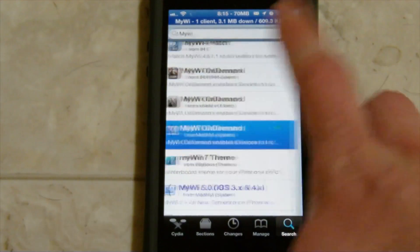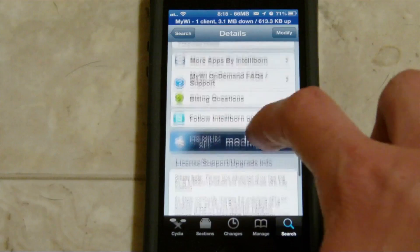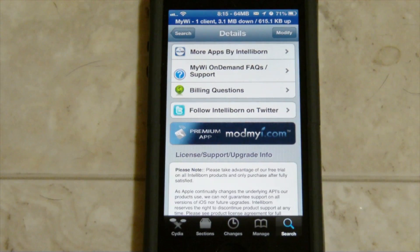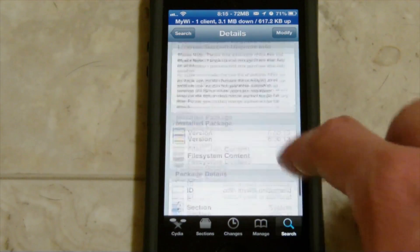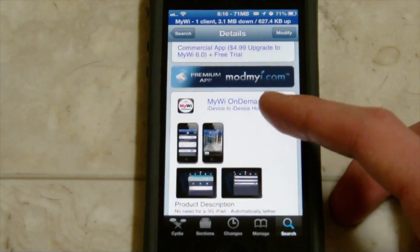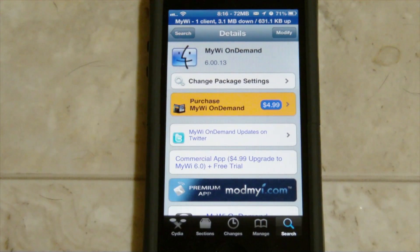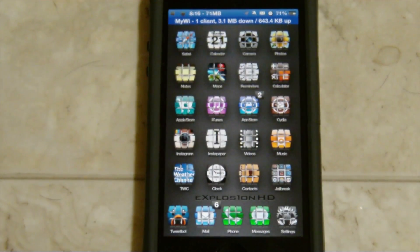One last thing I want to say is about MyWi On Demand. It's kind of confusing - I read the description of it in Cydia, and it says it requires MyWi 6. So it's not a $5 thing where you can just buy this for $5 and give your other iDevices a hotspot. You have to actually buy the $20 MyWi 6 - it says right here it requires purchase of MyWi 6.0 for $20. It sounds like it automatically connects other iDevices - like if you have your Bluetooth on, it'll automatically connect your iPod Touch or whatever to your iPhone's internet. I think you have to purchase it separately for another $5, so it'd actually be a total of $25 if you want MyWi On Demand.